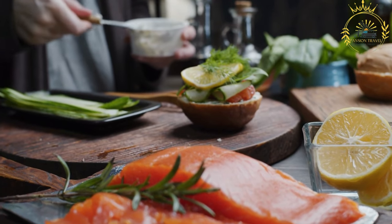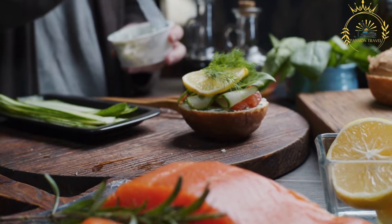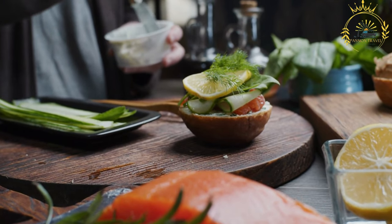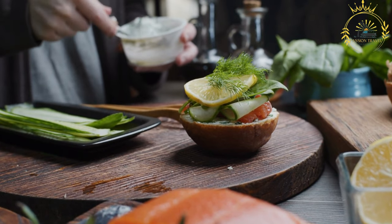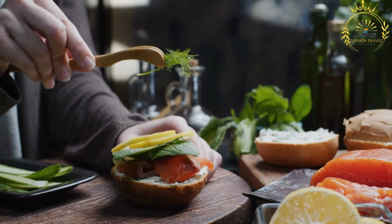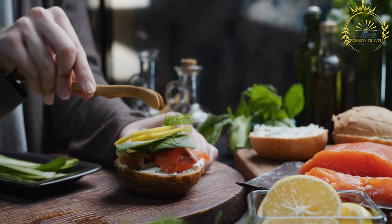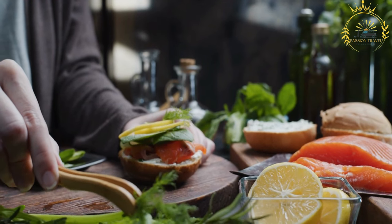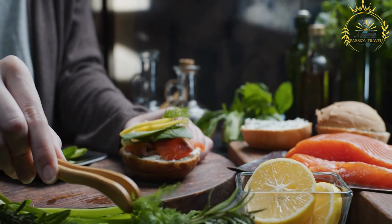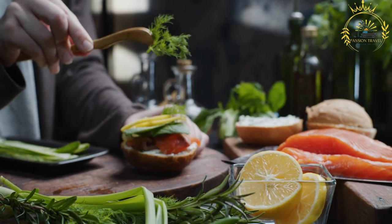Ingredients: Montreal-style smoked meat (typically beef brisket), rye bread or rye rolls, yellow or Dijon mustard. Prep the meat: Montreal smoked meat is made from beef brisket that has been cured and smoked with a blend of spices, including black peppercorns and coriander. The meat is typically hand-sliced thin, which is a crucial part of the sandwich's texture and taste. You can purchase pre-sliced Montreal smoked meat from a reputable deli or smokehouse.